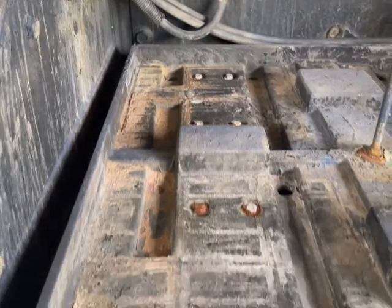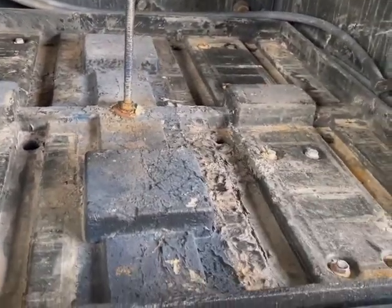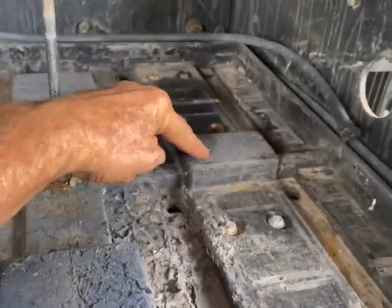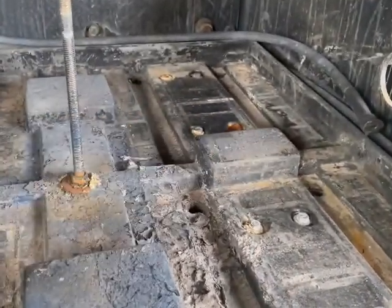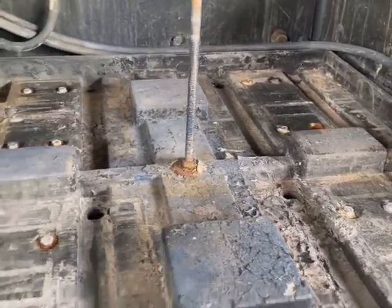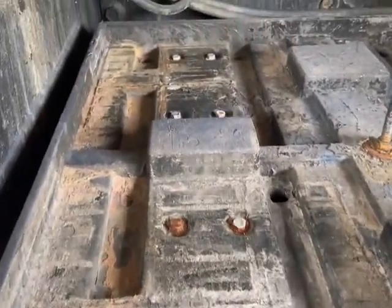I wanted to show you what this box looks like. For your cubes, you've got these spaces right in here and these plastic pieces in here. Something to remember — it would be nice if this was easily removable, but it is not, because you've got your air compressor tanks underneath it and they're all mounted to it. So you need to remember that when you're drilling.